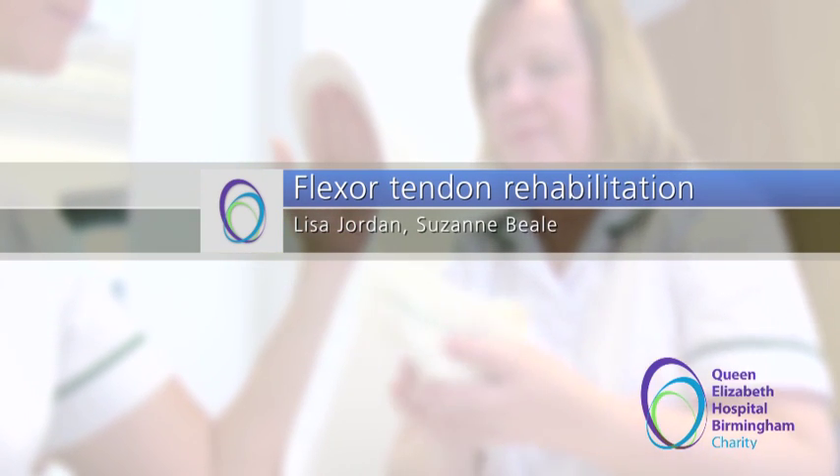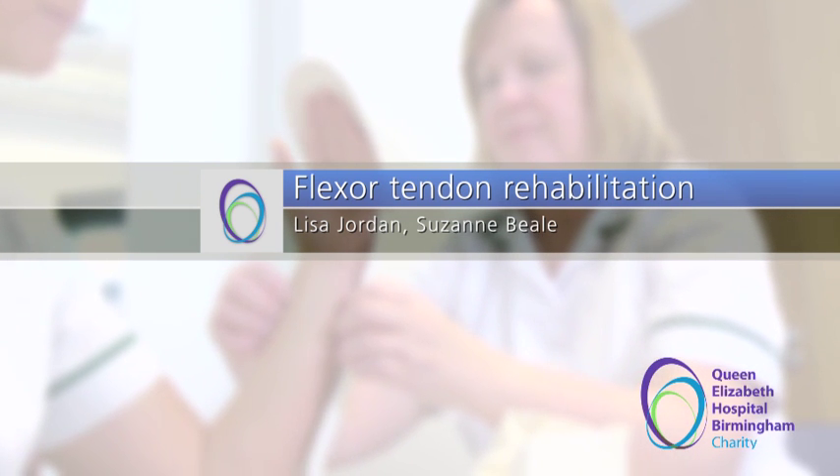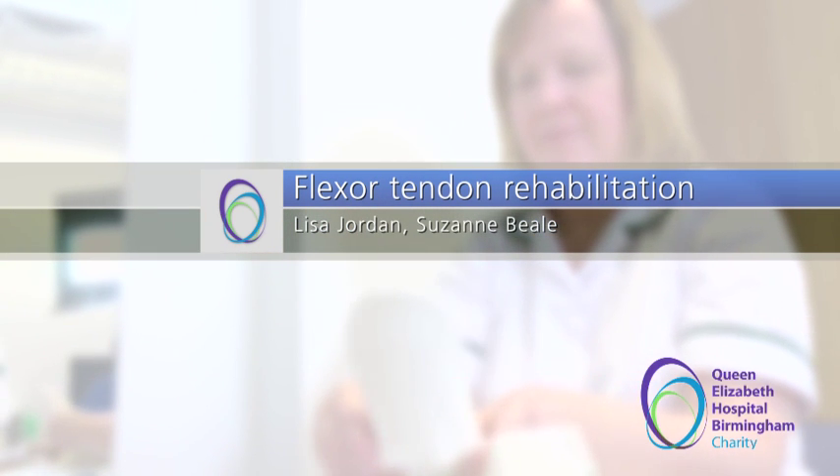Welcome to this short video on flexor tendon rehabilitation. It will guide you through what a flexor tendon is, how they are repaired, and the pathway of rehabilitation you will take after your surgery.